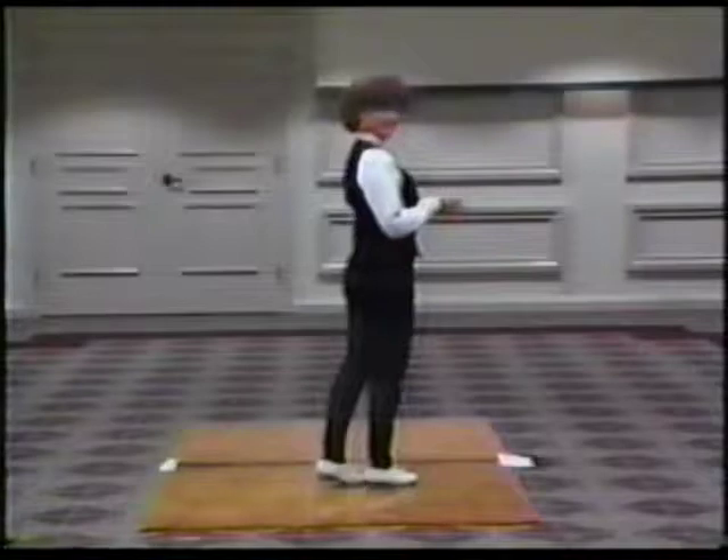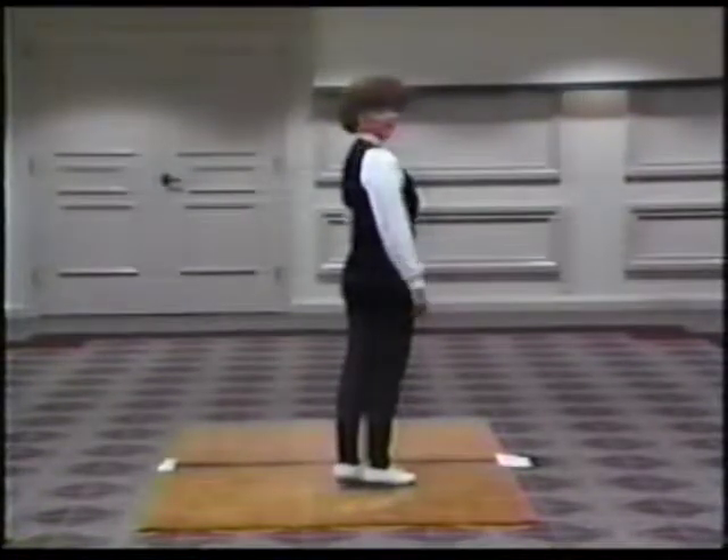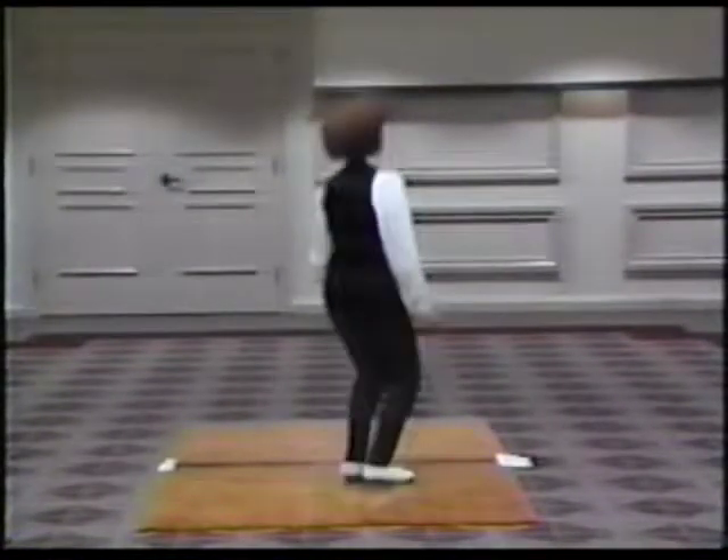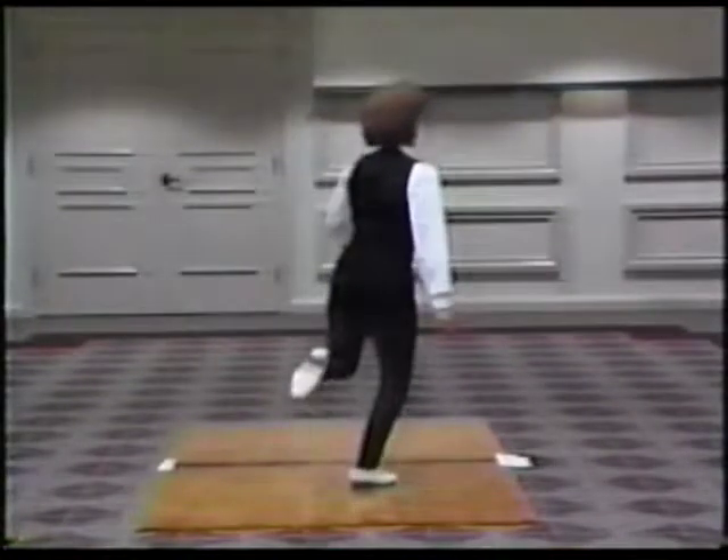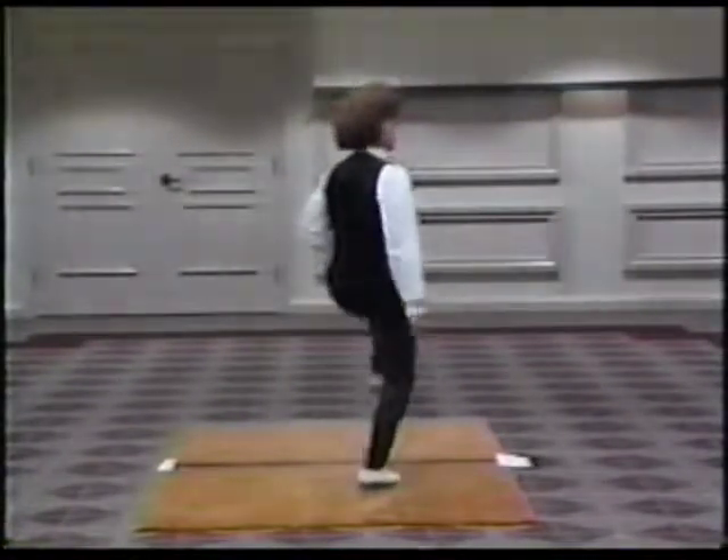Right here they've thrown two beats in, so to put something to that you're going to do two scoops: one and two. You're going to start out with a step — brush back, tap slide, brush up, basic.